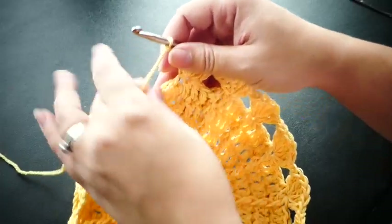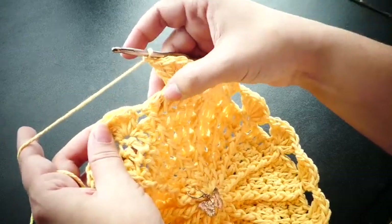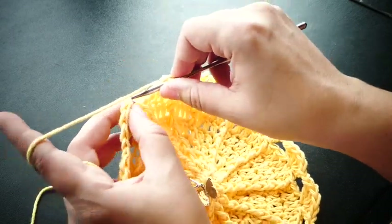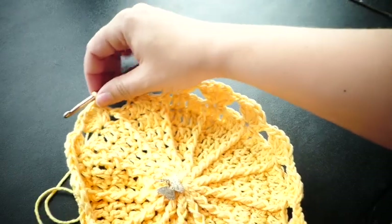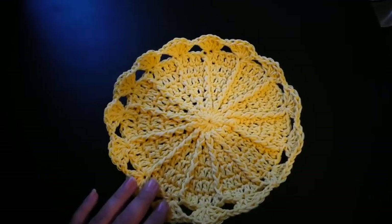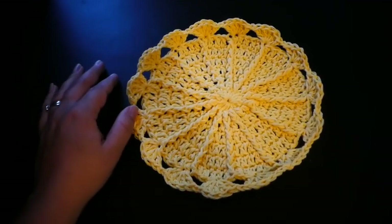Now that you've made your pretty shell edging, when you come to close your last round, we're going to skip the last four stitches and then just slip stitch into the second stitch of that first shell that we made. Then we're going to fasten off and weave in our end and you will have your pretty Sunny Day Dishcloth. The written directions will be available on my website — I'll post the link in the description, as well as the link for the matching coasters. Please like and subscribe to my channel for more free patterns and have a great day.